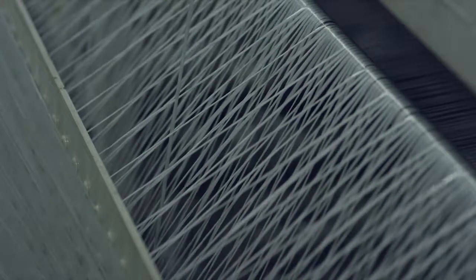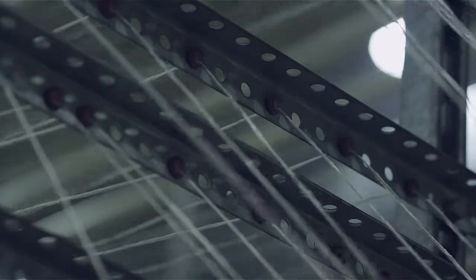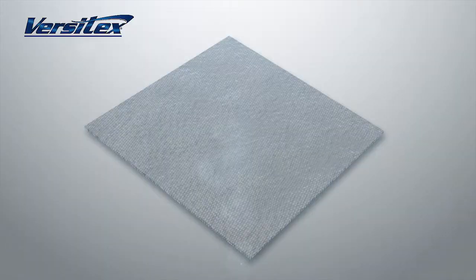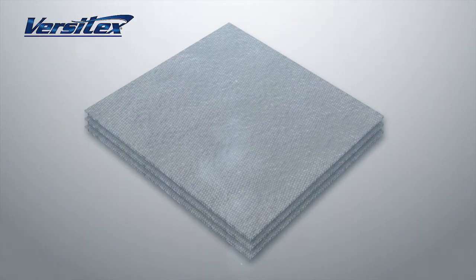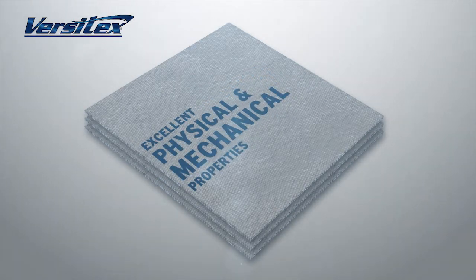Versatex is made using an entirely new manufacturing process. Non-woven continuous glass fibers are impregnated with specially formulated moisture-resistant polypropylene, then stacked and laminated together to create a 0-90 degree multi-layer bi-directional structure that has excellent physical and mechanical properties.